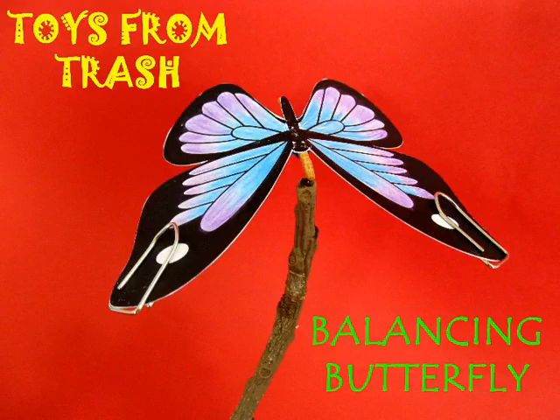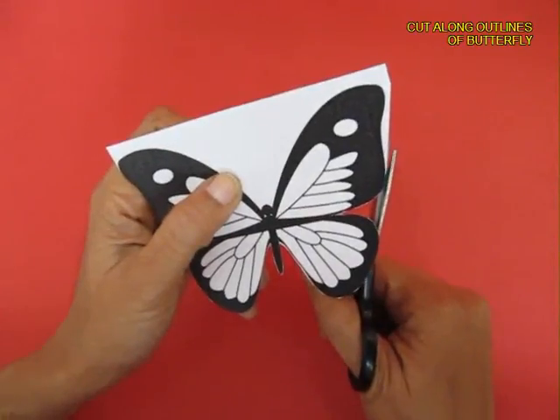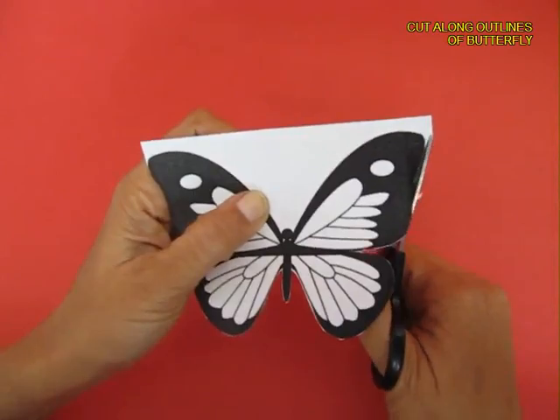You can balance this very beautiful butterfly on your finger tip. You require a butterfly, some crayons, a mastic and some tape.